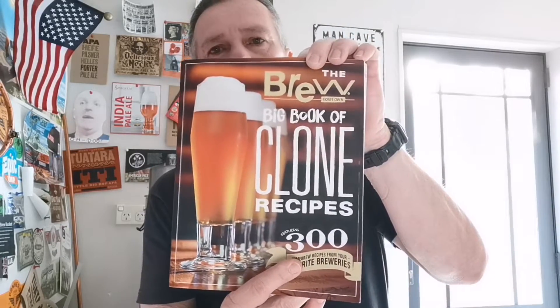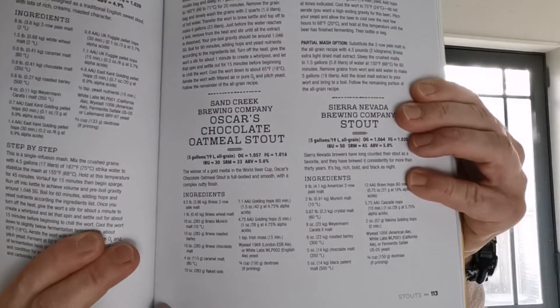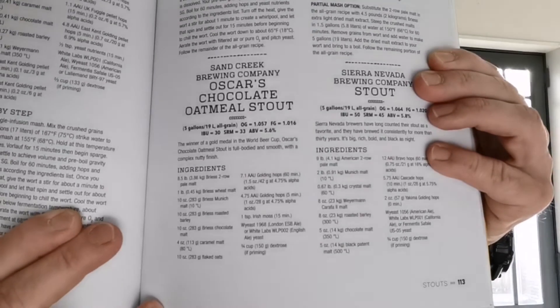It only took two hours. The recipe is inspired by a recipe out of this book — I can highly recommend the Big Book of Clone Recipes, 300 recipes from Brew Your Own magazine. The recipe is based on a beer from Sand Creek Brewing Company in the States called Oscar's Chocolate Oatmeal Stout. I've basically taken the list of ingredients and substituted quite a few for local Gladfield's malts, used the same Goldings hops they suggested, and Wyeast 1968 or WLP 002 English ale yeast — but because I'm doing such a small batch I've gone with my usual dry yeast, SO4, as it was easy to get hold of. I might do a screenshot of the recipe and put it at the end of the video if anyone's interested.